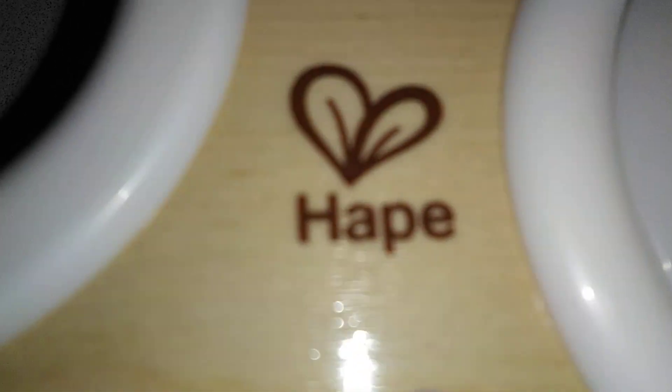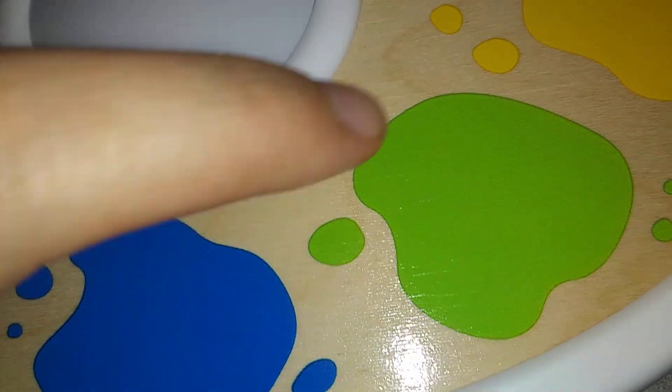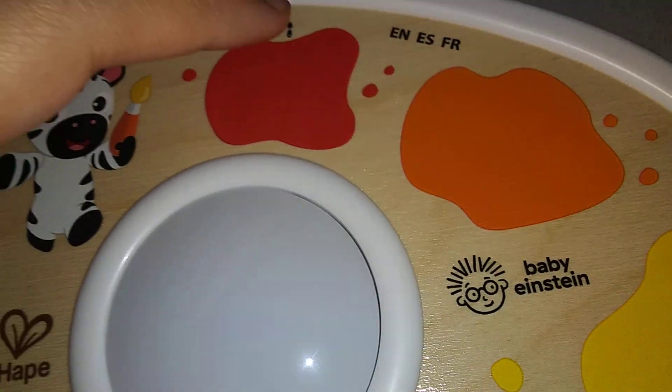This toy is cool! This is Baby Einstein, and it's also made by Hapay. Look at this Baby Einstein toy, guys — purple, blue, green, yellow, orange, and red.